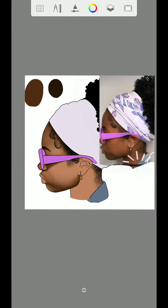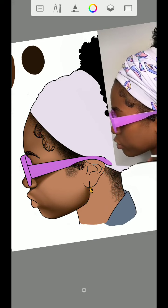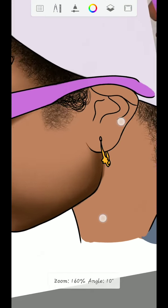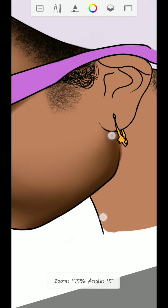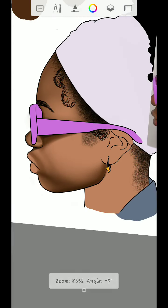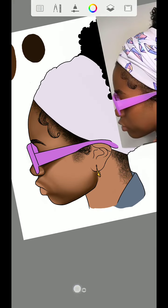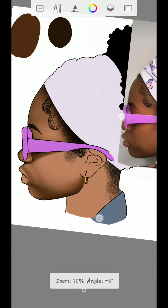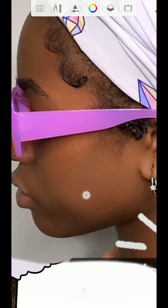Hey guys, welcome to my YouTube channel, this is Calis Art. This is part three of the beginner's guide. In the last video, I showed you how to use the smudge brush to blend. I used the smudge brush to blend all the shades I did using the zigzag and cross-hatching technique. So now I'm going to shade this face right here.